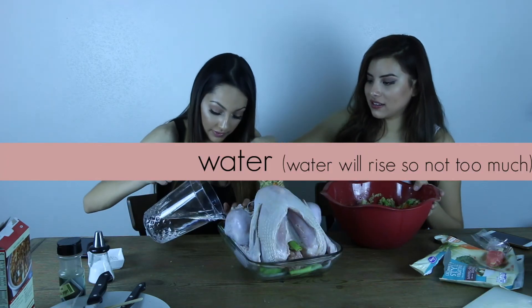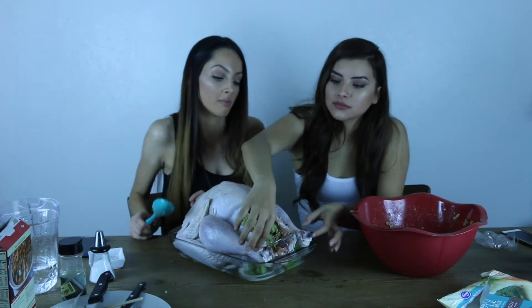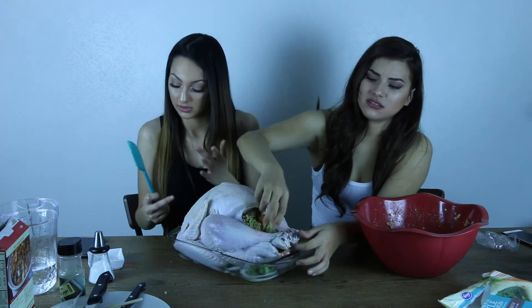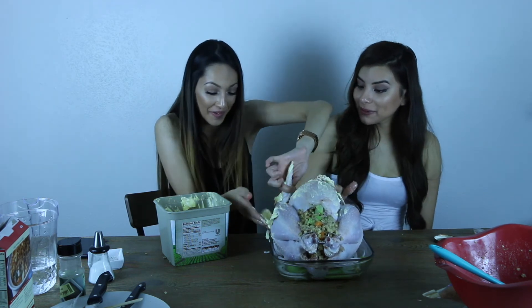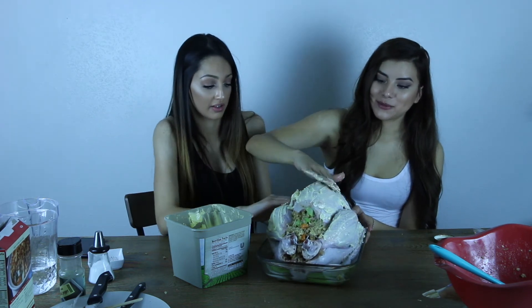Stuff it all the way back there, Maria. This is how it looks right now. I saw Martha Stewart do this, because she says that if the legs are together it'll cook evenly. Massage it. How much butter do you want? I think you put too much butter. This is going to get it old and brown. Martha Stewart, we need your help.